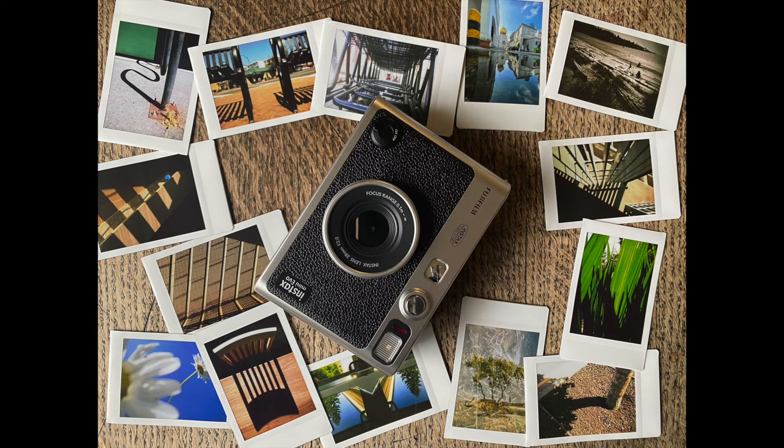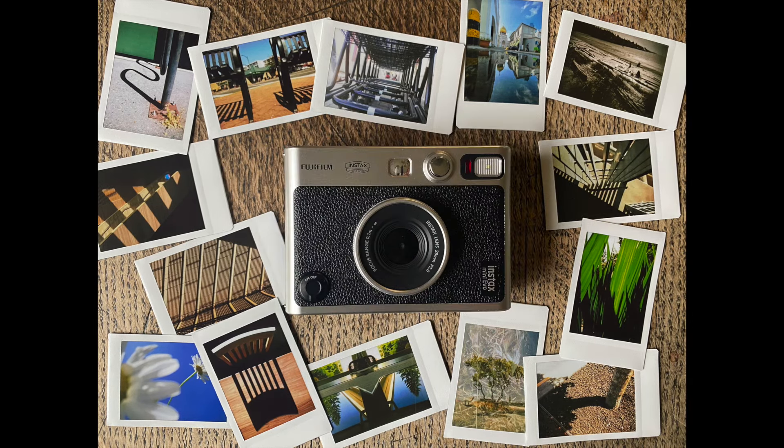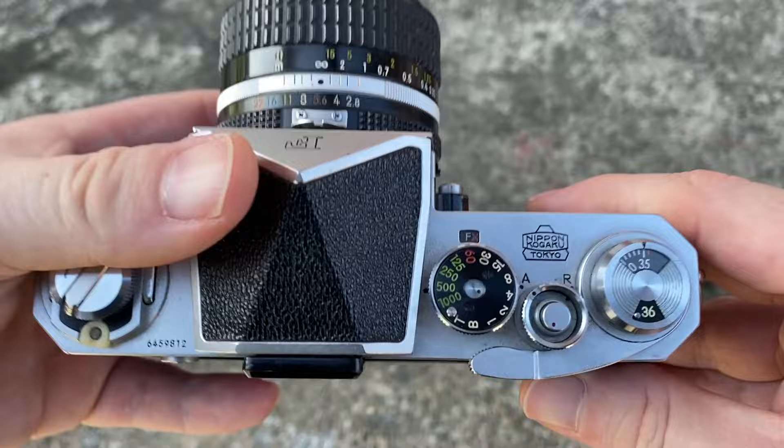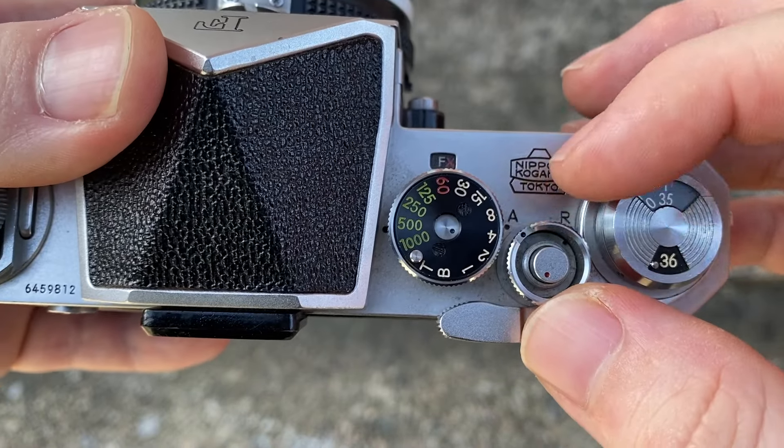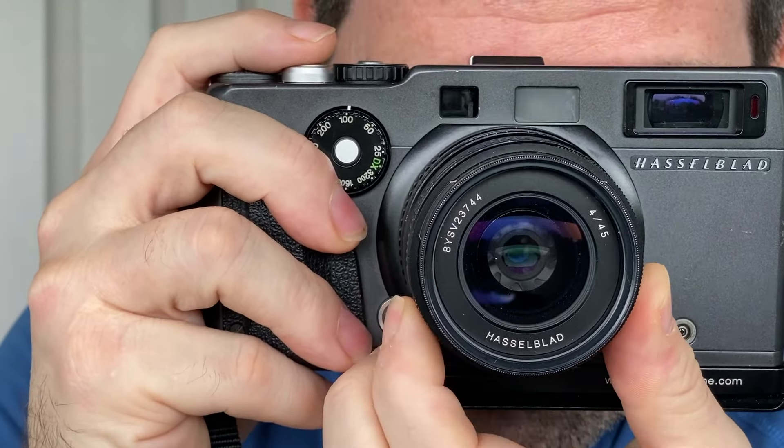The first question that comes to mind is why? I own a number of different digital and analog cameras, so why would I want the Fujifilm Instax Mini Evo? Every camera brings something to my photography, whether it is the speed of the Nikon Z9, the manual control and nostalgia of the original Nikon F, the unique panoramic format of the Hasselblad X-Pan, or even the portability of my iPhone. So what does the Instax Mini Evo bring to my photography?